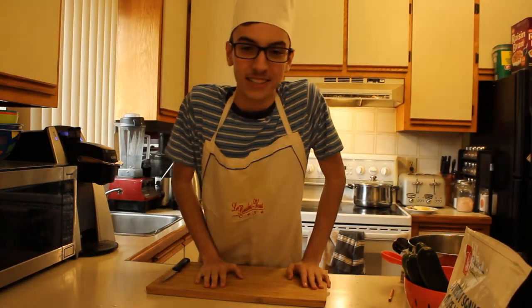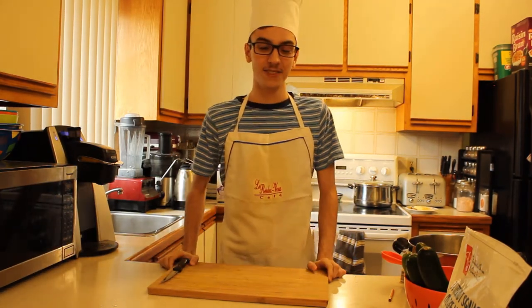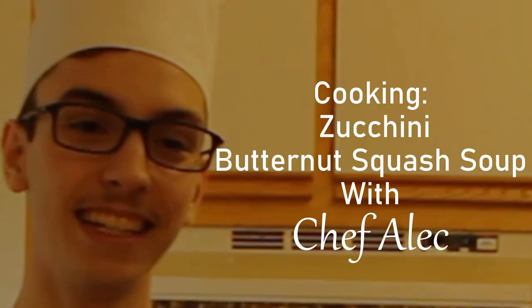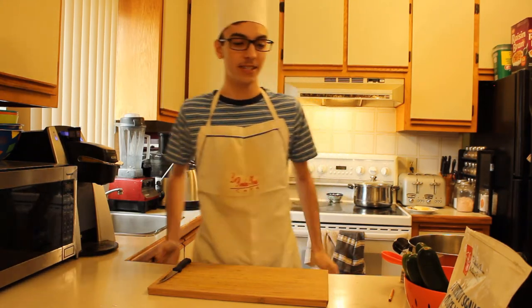Howdy! Chef Alec here. Alec Cournel. I'm going to be cooking some zucchini squash soup — butternut squash soup. So we're going to be making some butternut squash and zucchini soup.